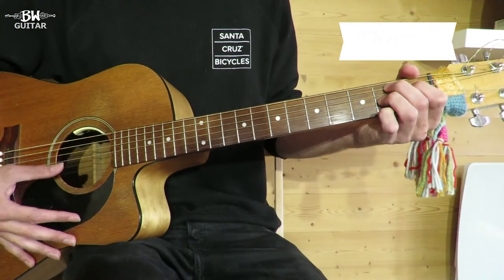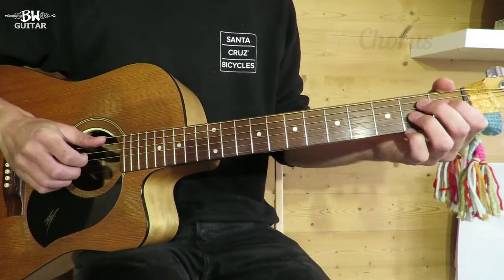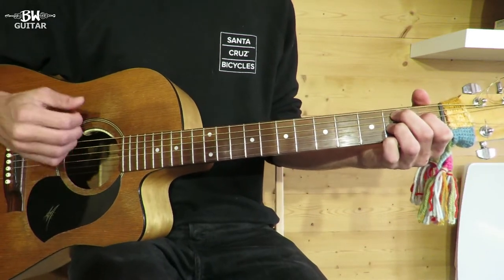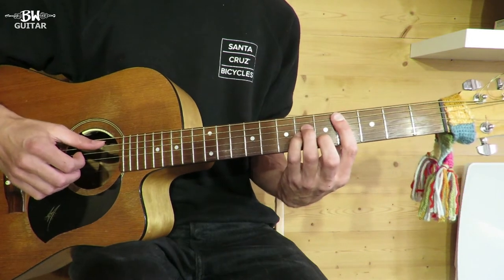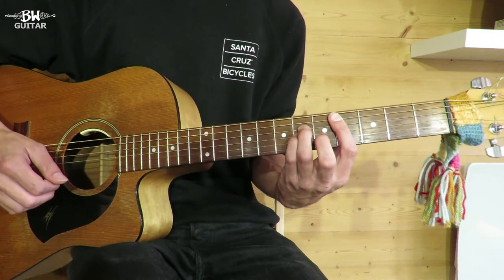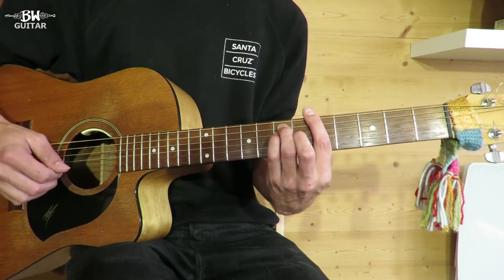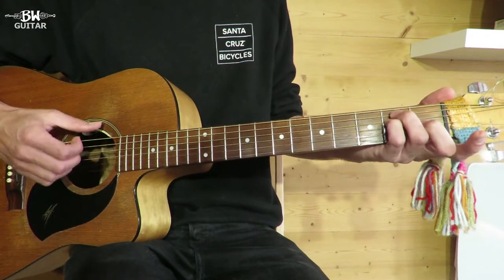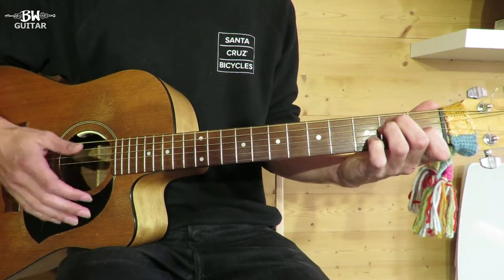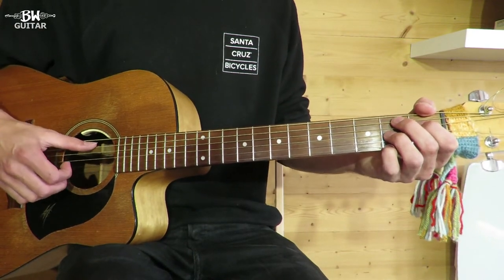For the bit we're calling the chorus — the words change so it doesn't always come across as much of a chorus — we keep that same rhythm. We start on a B7 chord again, then C sharp minor (an A minor shape bar chord at the 4th fret), then A as a bar chord (E shape at the 5th fret), and back to E. So that first line is B7, C sharp minor, A, E.